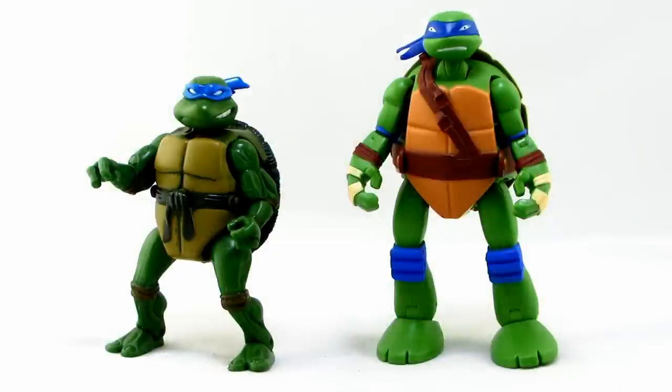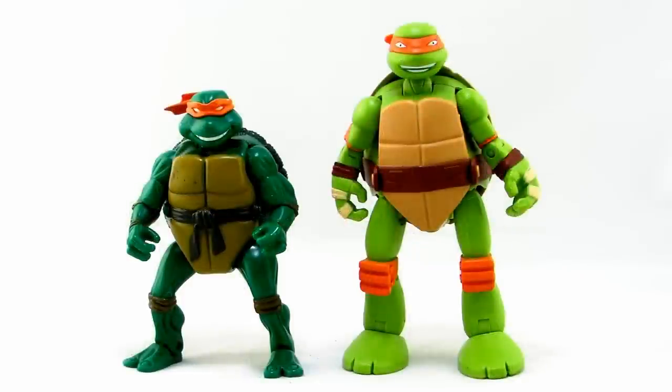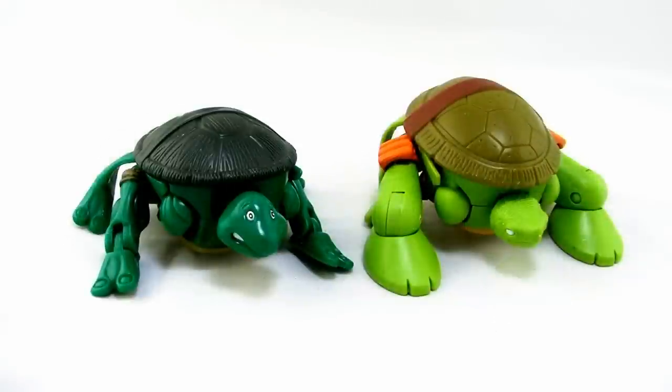It's comparison time. Unfortunately, I don't have one of the vintage mutating turtles in my collection currently, but I do have some from the 2003 line. This is exactly the same as all of the other versions — the mutations work exactly the same. So this way you can see what they look like side-by-side with those older counterparts, and kind of see how it's almost just like a larger version of the exact same thing done with the modern Nickelodeon style.